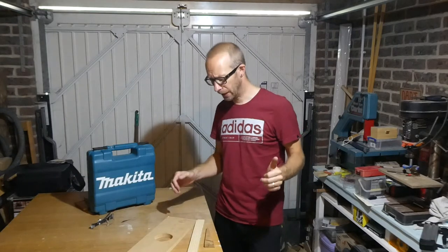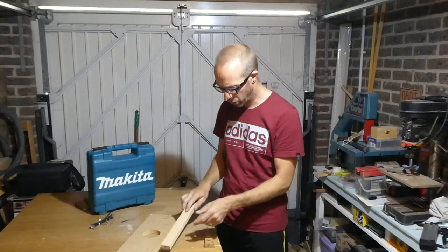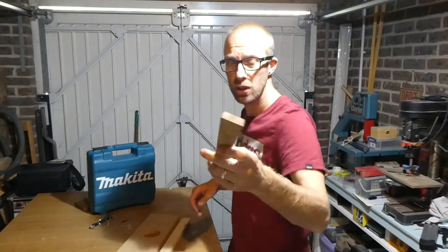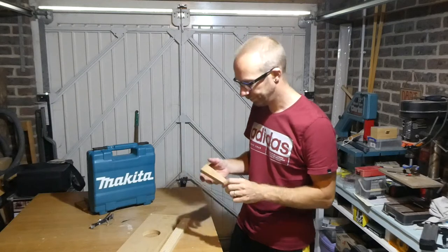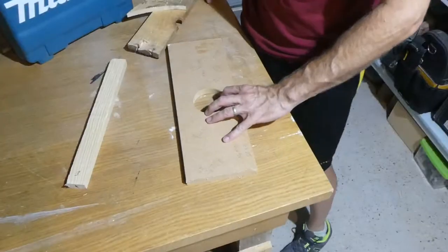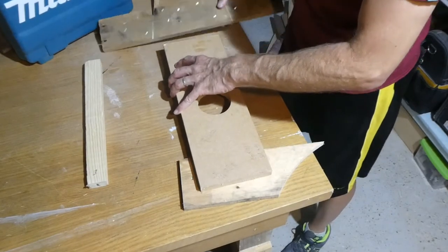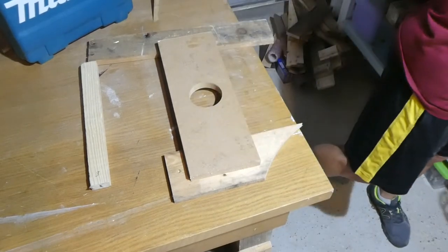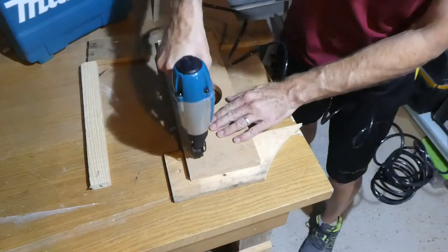To test out this brad nailer I've got some 18mm MDF, a piece of softwood that's about 20mm thick, and I've managed to find a piece of oak — probably one of the hardest woods. If it goes through the oak, you're winning. Right, I've got my safety specs on, let's do this. Let's start with the MDF — I'll just support that and throw a few brads in here. I haven't adjusted the depth setting yet, so let's just see how it copes.